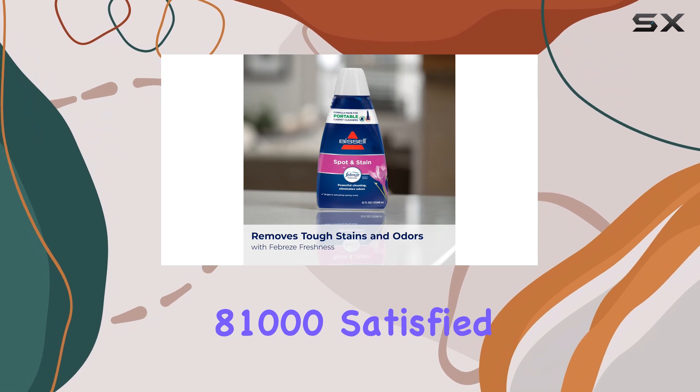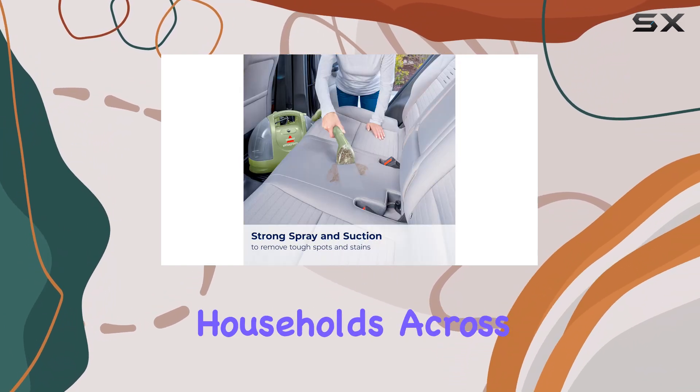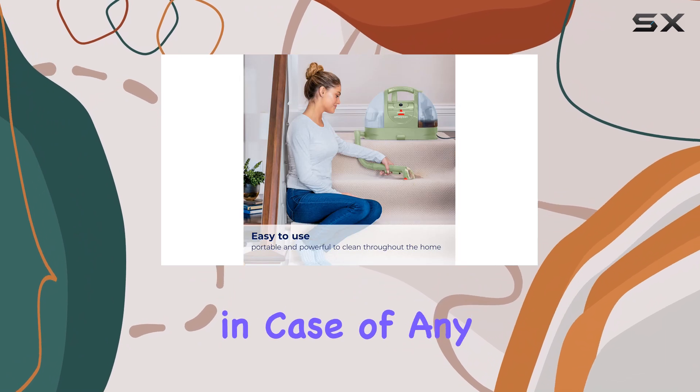With over 81,000 satisfied customers, it's clear that the Bissell Little Green has earned its place in households across the country. The one-year limited warranty adds a layer of reassurance, ensuring that you're covered in case of any issues.